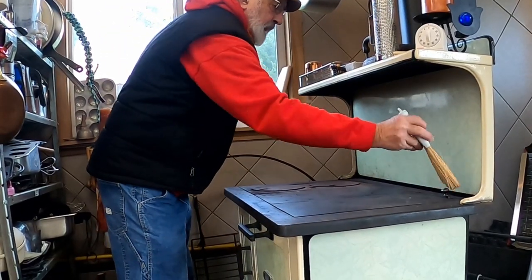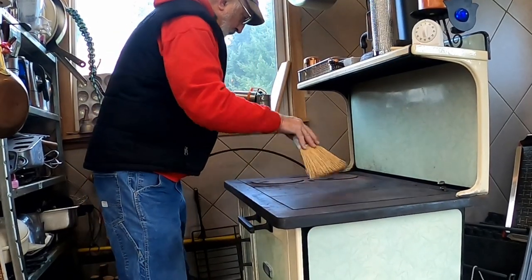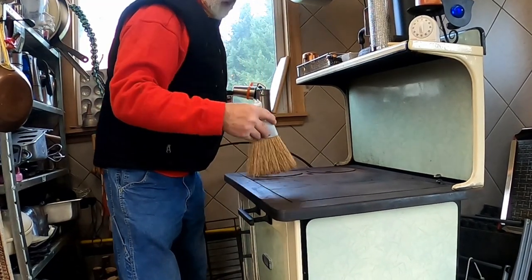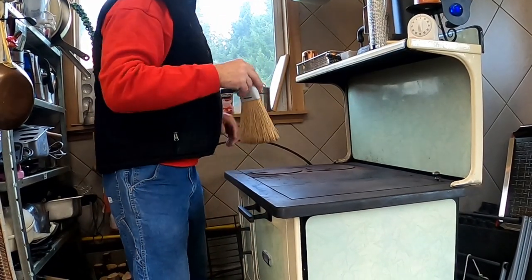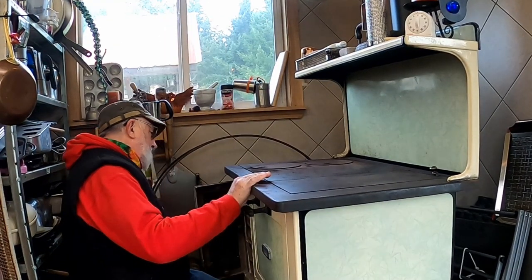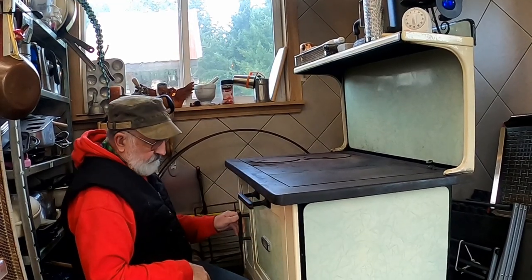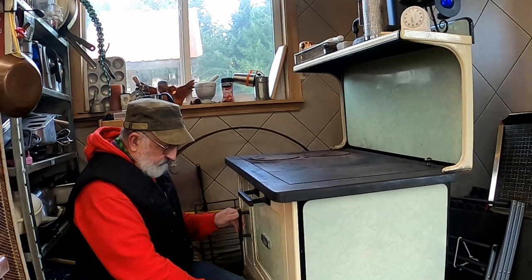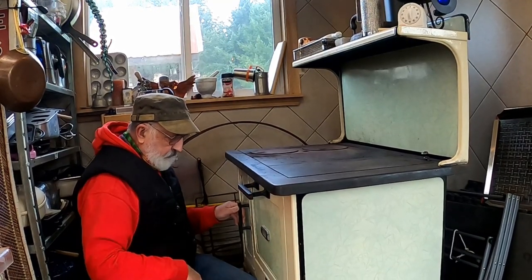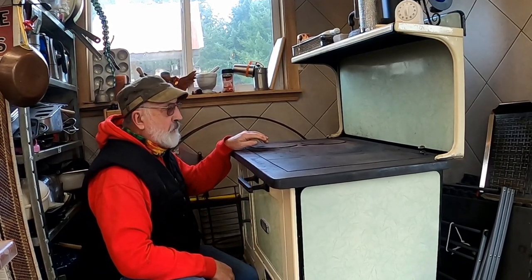Before we start the range, I'll turn it off. This is an old — I believe about 1950 — wood cook stove, and the nameplate says it's a Round Oak stove. The only thing it was missing was this little door, which is a clean-out door, so I made one out of a piece of stainless steel that I had.